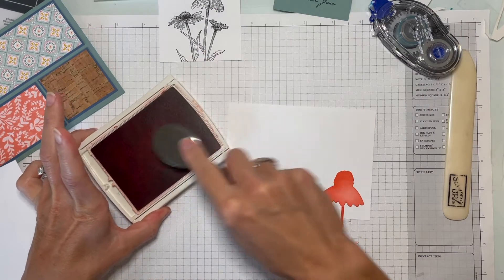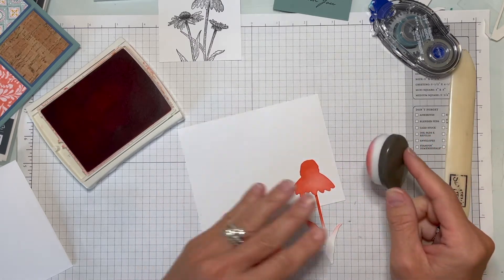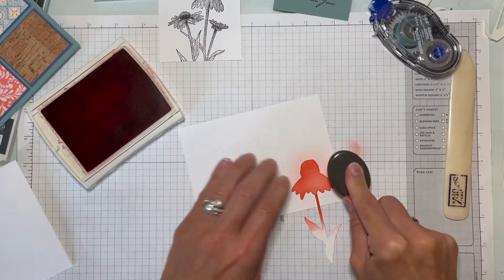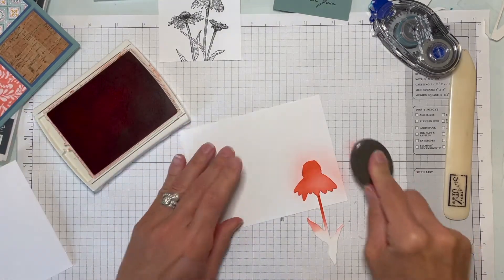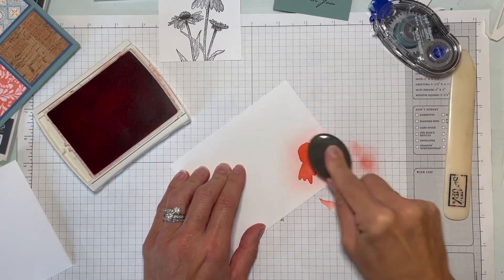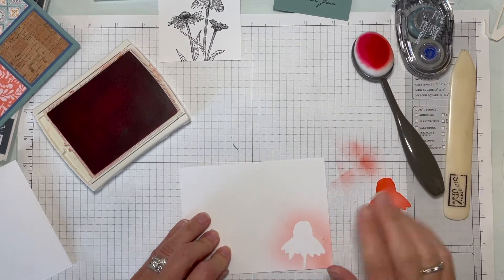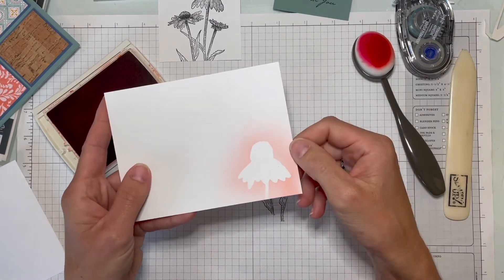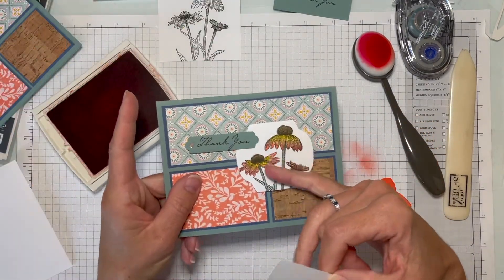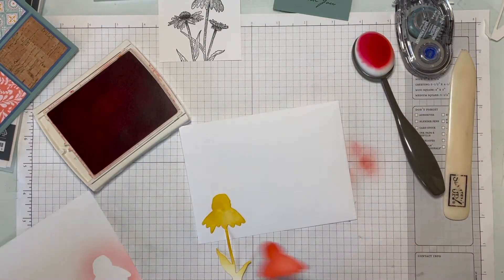Pick up a little bit of ink and I always like to start off on the cardstock scrap first so you don't get a really dark blotch right away that you have to work to blend in. Then go lightly using circular motions all the way around. If it looks like you need a little more ink, pick up a little more and come in on the bottom and go across. Peel it off and you've got a nice little coneflower shape — a fun way to add something different to the inside without having to stamp and color again.